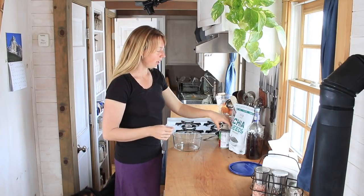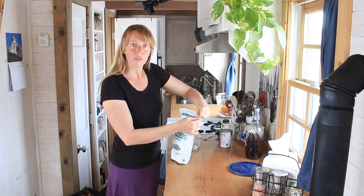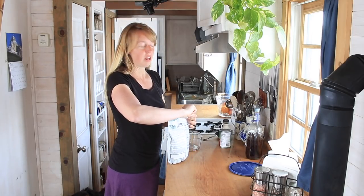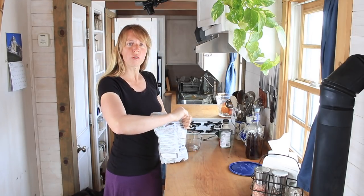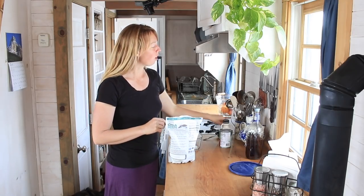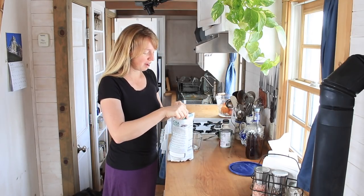Hi folks, I'm Ariel over here at Finan's. Today I'm going to do another cooking video. I have done a lot of cooking, but it takes two or three times as long to do it when I film a video, so I haven't made the time in a while to do this.